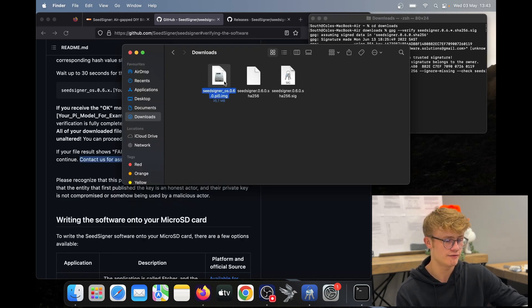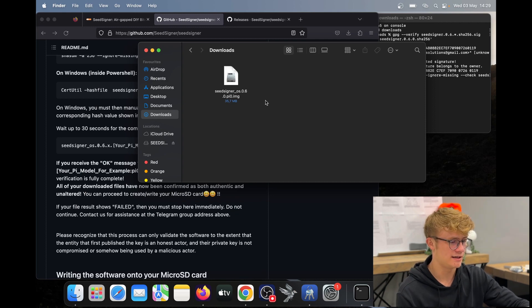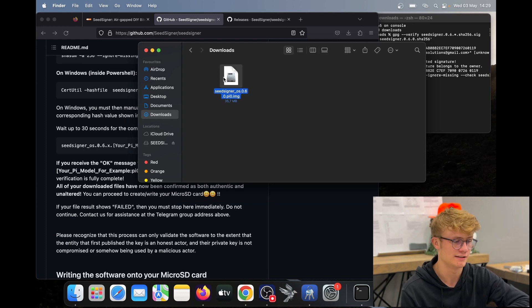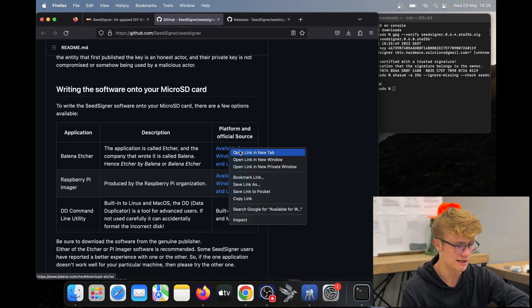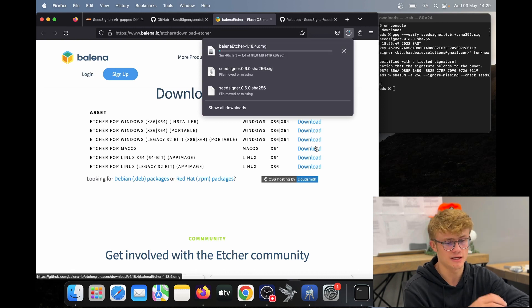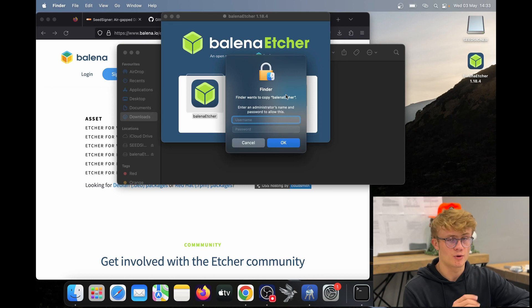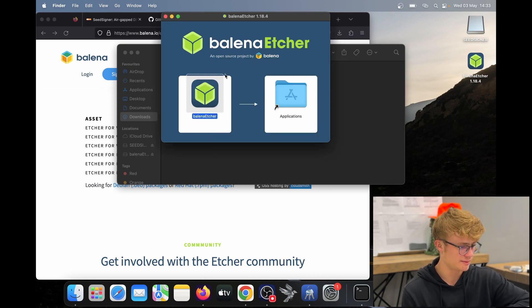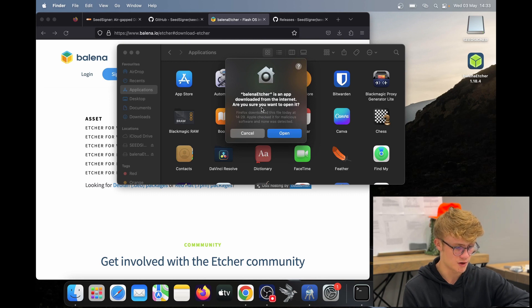Now in my downloads, I know this software is authentic, so I can go ahead and delete the two verification files. My SD card is now plugged in, and we need to flash the SeedSigner software onto it. Scroll down to Balena Etcher — we'll need this software. Open the link in a new tab and download Etcher for your operating system. I'm on macOS, so I click download. Balena Etcher is fully downloaded, so I run the file and drag it to my applications.